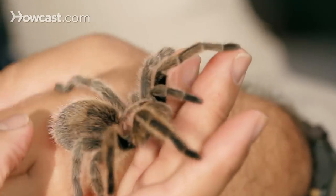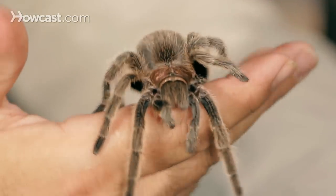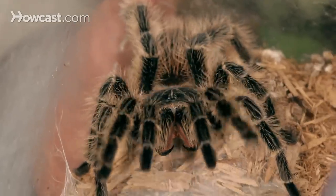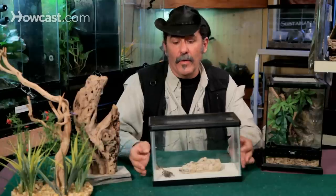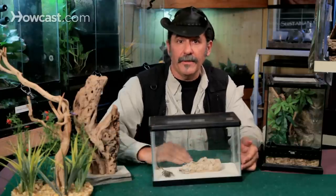Keeping a tarantula that's from a humidity-loving environment, you've got to mist it down a lot. Sometimes you mist it too much and the substrate can get a bit tarnished, it can get a bit moldy. You just spot pick it with your hand and take it out. Very rarely do you have to break down the whole tank like you would a fish tank. You just spot pick and spot clean here and there, and you're okay on the floor where the substrate is.